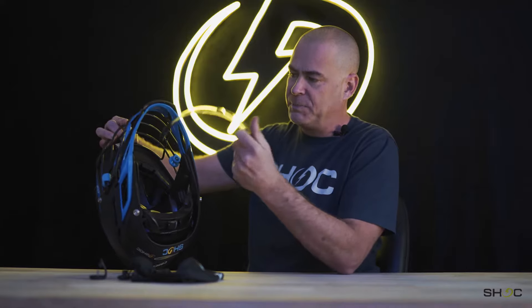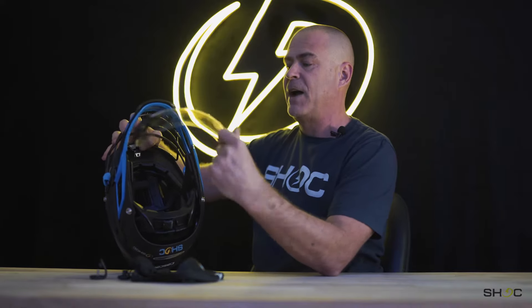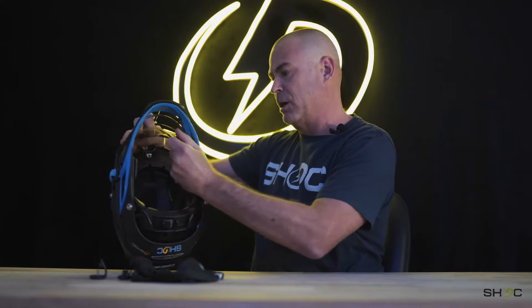Next, the visor. Take it out of the bag and put it inside the helmet. Just be careful not to touch any of the metal bars with the visor, because that's what could potentially scratch it.